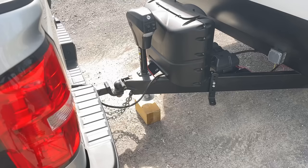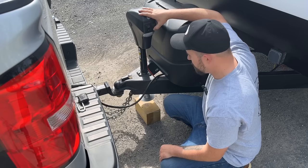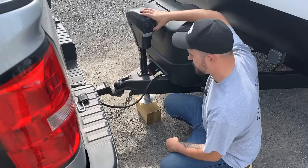The first thing we need to do is uncouple from the original hitch. Make sure you have the wheels chalked on the trailer so it doesn't take off on you. Let's go ahead and take some weight off of this thing and get the truck out of the way so we can install the new hitch into the receiver and get things moving.